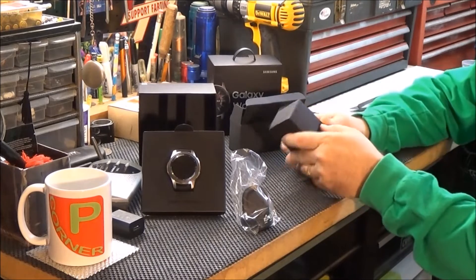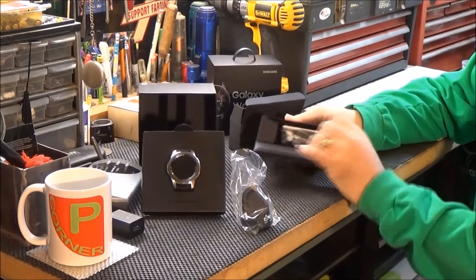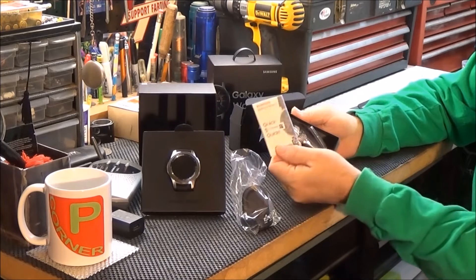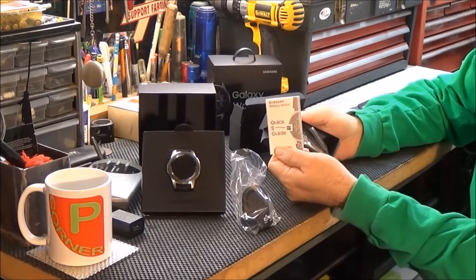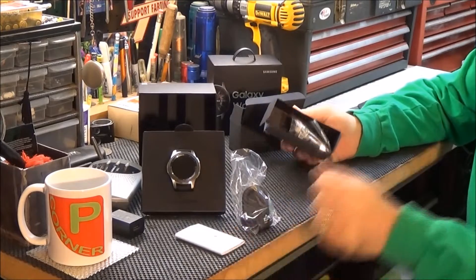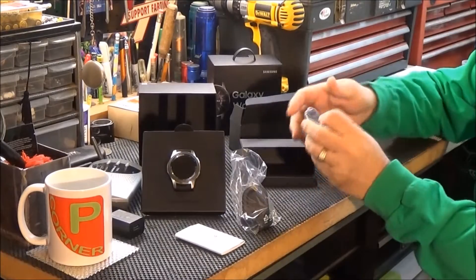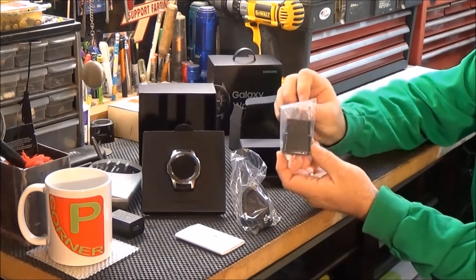Let's see what's in this other box. Oh, well, of course — a quick start guide for the Galaxy Watch. And a plug-in.